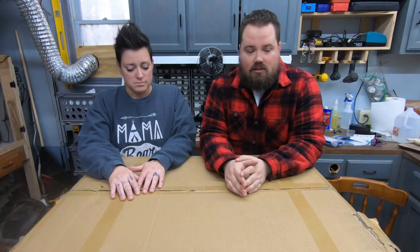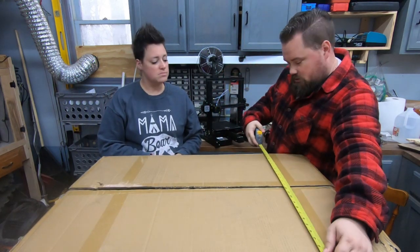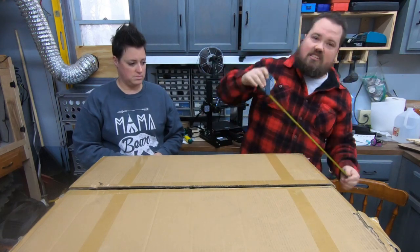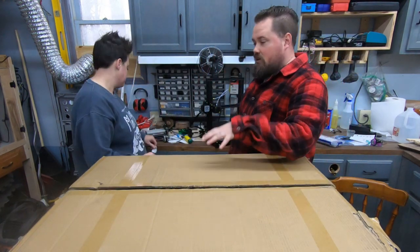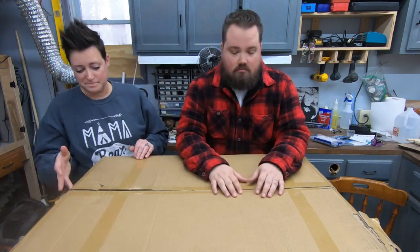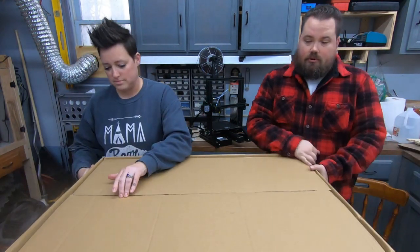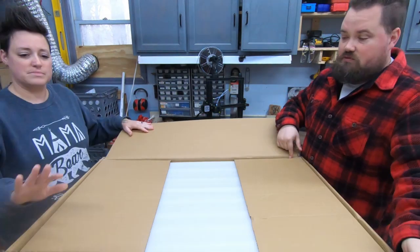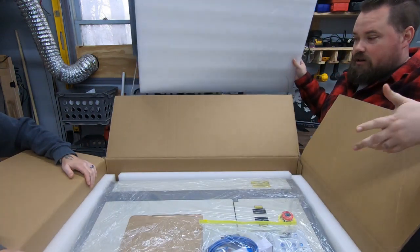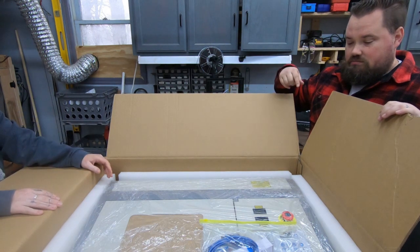The box is much bigger than I thought. It measures 25 inches wide by 37 inches long and 16 inches tall — quite a big box. I did open it just to make sure it arrived in one piece, but I haven't pulled it out yet. It's double boxed with very thick foam on top and around all four sides, so it's packaged very well.